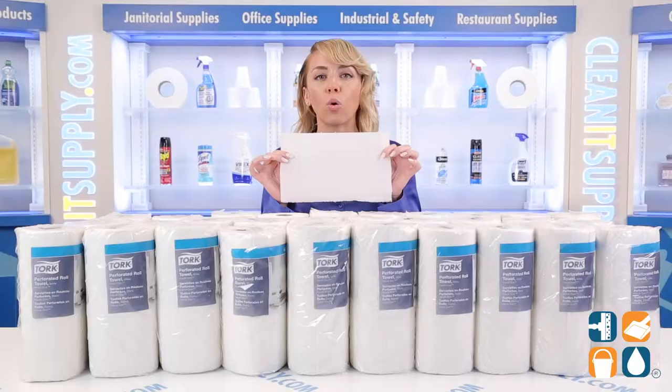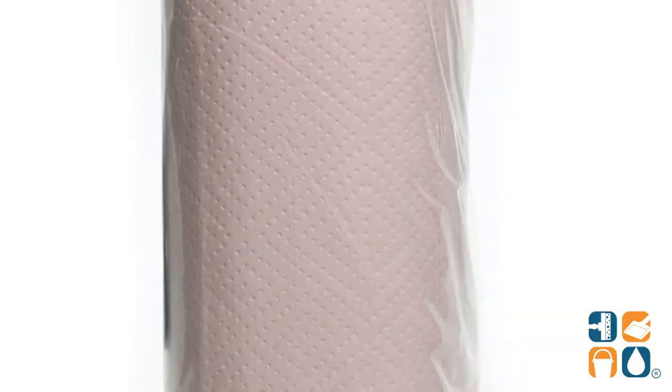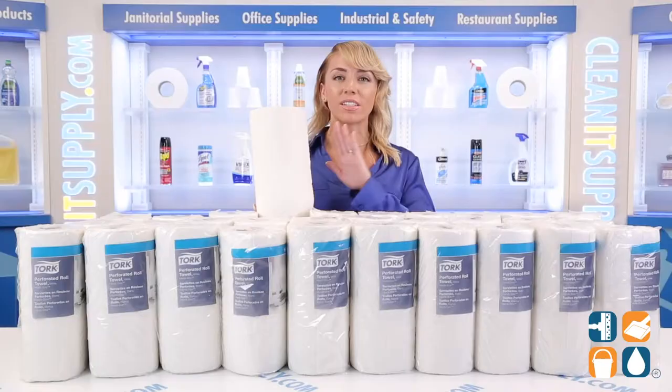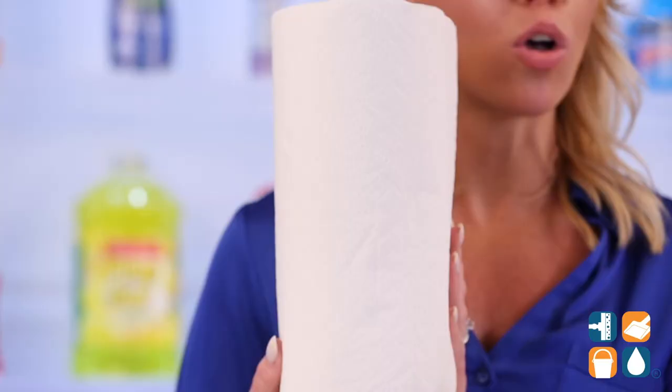The durable 2-ply construction maximizes absorbency for superior spill-holding with the use of fewer towels, which also saves your company money. Each towel is strong yet gentle to the touch and works fantastic even on the toughest jobs. These paper towels are ideal for cleaning and wiping all surfaces.